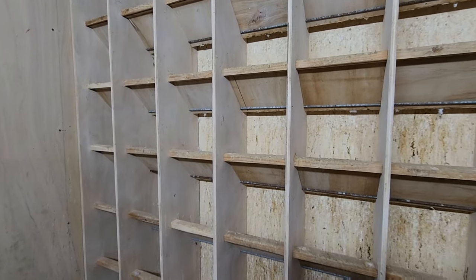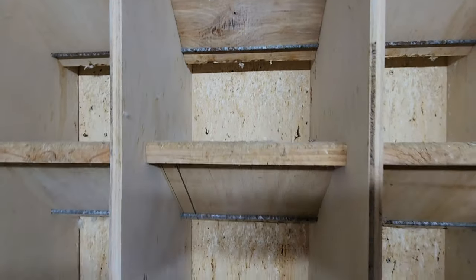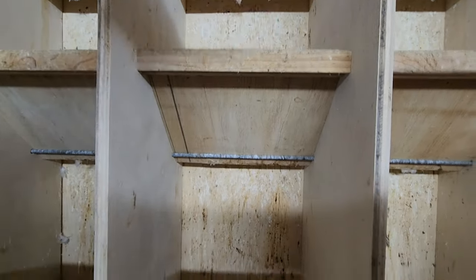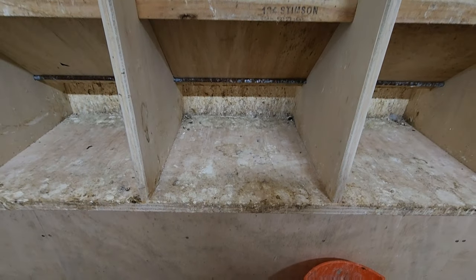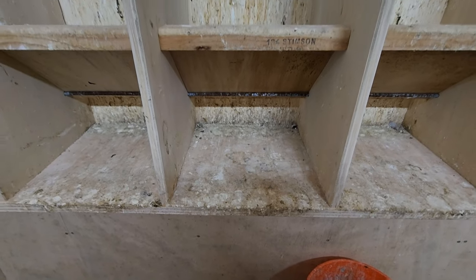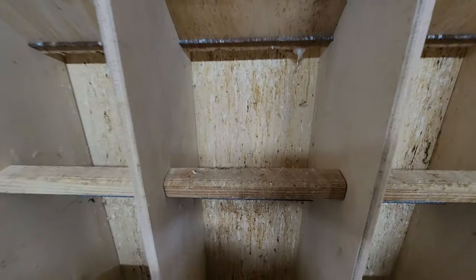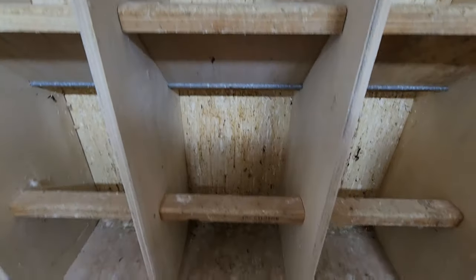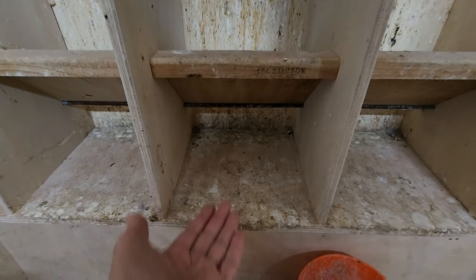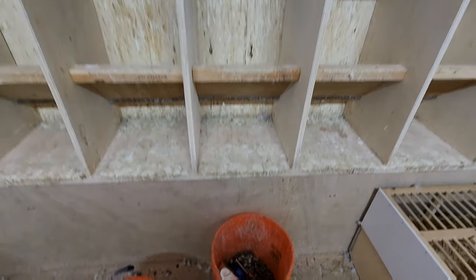I really like these perches because as you can see, the pigeon most of the time just poops on the back, and then you scrape it down and all of it falls down to this base here and then I can collect the poop. Me gustan mucho estas perchas porque la mayoría de las palomas cagan para aquí atrás, y entonces fácil scrape esto y aquí abajo recoges toda la mierda y la botas en el bucket.